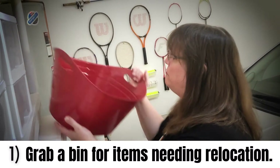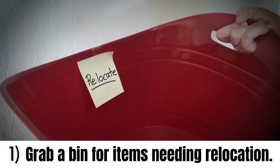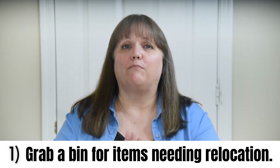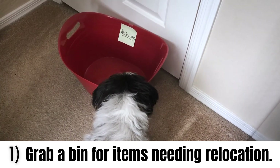The first step to easily declutter any room in your home is to grab some type of bin or basket. This is going to be what I call your relocation bin. You want to set that bin in the doorway of the room so it actually blocks your exit from the room.